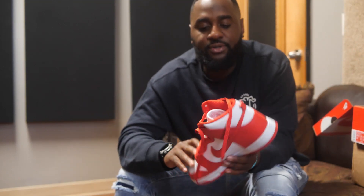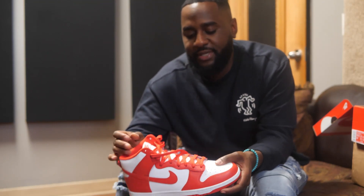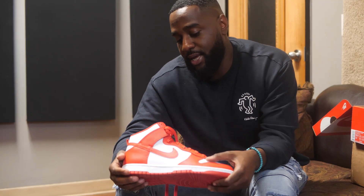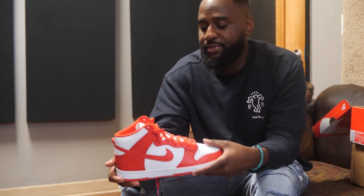I appreciate y'all for tuning in. Let me know if y'all pick these up. I know a lot of people have been kind of shitting on the Dunk Highs — let's be honest, everybody's into the lows. I actually like the highs. I plan on getting the Kentucky joints next if I can. I wouldn't mind having the whole pack, honestly. The Syracuse version I think they brought back in women's, but they make them in my size so I wouldn't mind grabbing them.